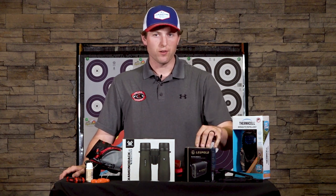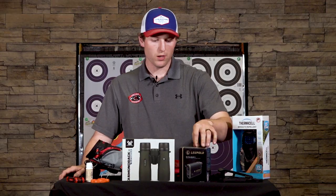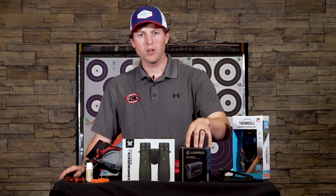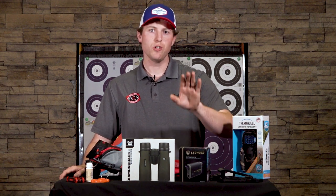A range finder. This one here is the RX4 Full Draw — the one I personally use when I'm out competing or enjoying a 3D event. This one we can put all your bow specs in: arrow weight, speed, and peep height, so we can get it customized to your arrow arc.